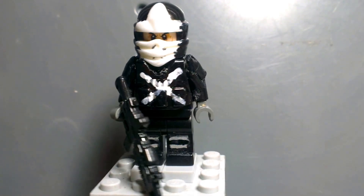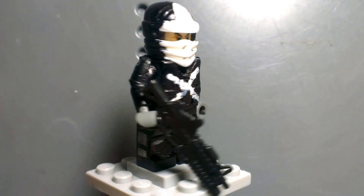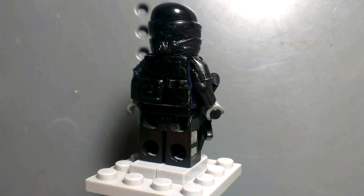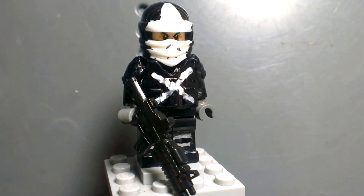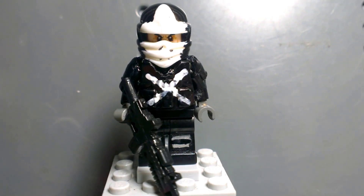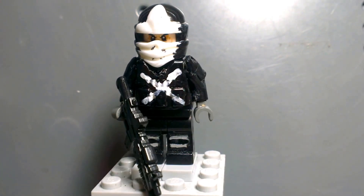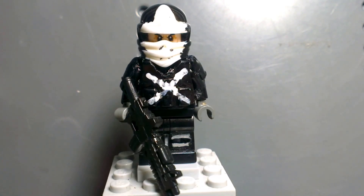I'm finally back here with some more customs. If you saw my Google+, I just posted some recent custom updates and modifications. There are two more minifigures to show you guys this week — Civil War customs too, just like the Crossbones — probably tomorrow and the day after tomorrow.